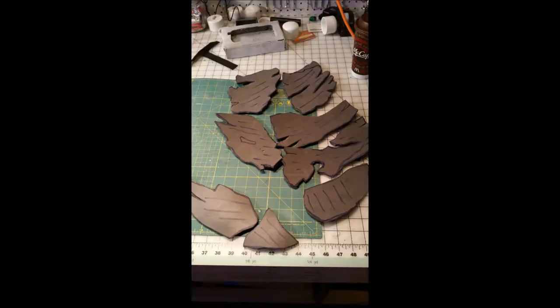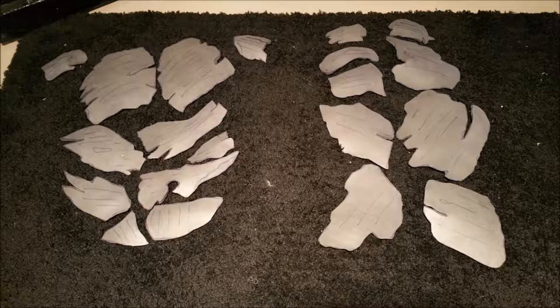Hi YouTube, this is part six of my Groot build tutorial. This is the chest and back details. When I reached this point in the build, I figured out that I would make several chest pieces to match up with the screen captures I observed in the movie Guardians of the Galaxy.